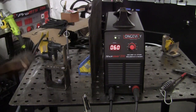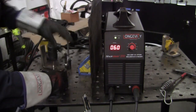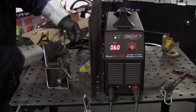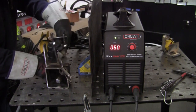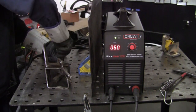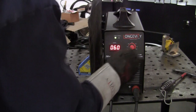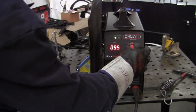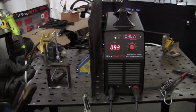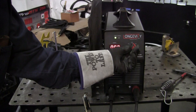It runs an okay bead. Remember, it's not the machine, it's the operator. Let's flip it around and run a 7018 on this. Now with the 7018, this is a thicker rod so I'm going to go up a little hotter — around 100 amps. The 7018 likes to run on a flat surface; it doesn't like vertical, though it'll do it.